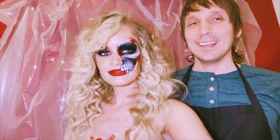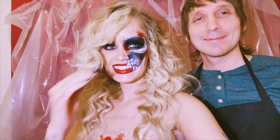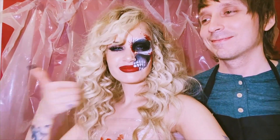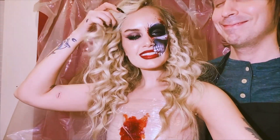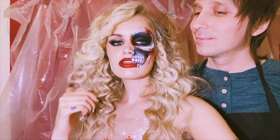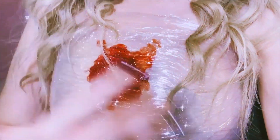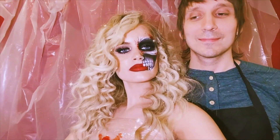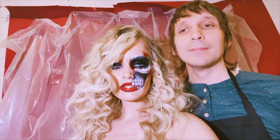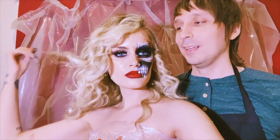Hey guys, welcome back to Ashtoberfest 2020! Today we have Dexter with us — that's me — hot Dexter. And I am Dexter's victim. I was inspired by a Milk 1422 face chart for this, I'll link it below. What I really need for Dexter is the bloody plastic wrap, and me and Dexter of course. We are very excited to be bringing you a couple's look this year.